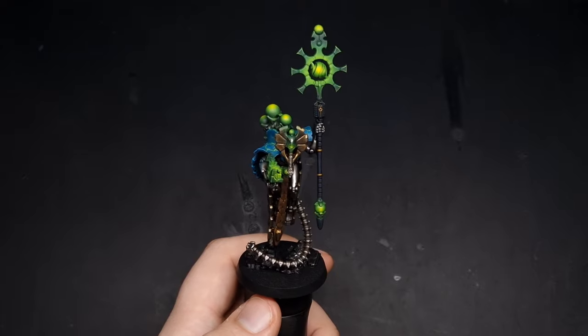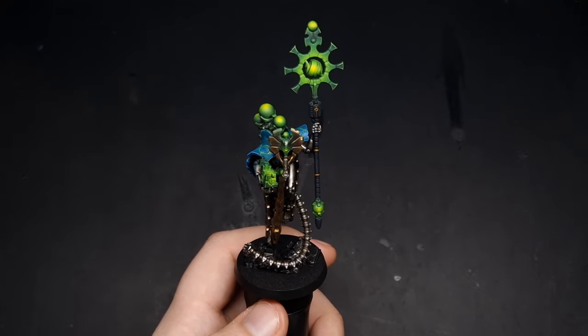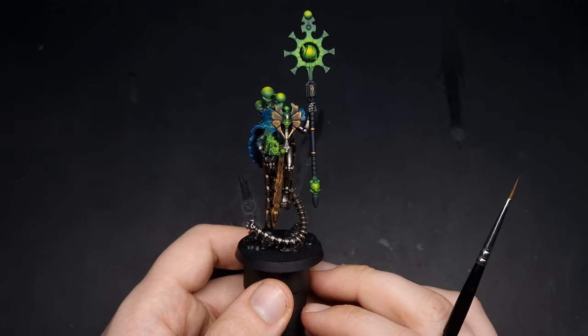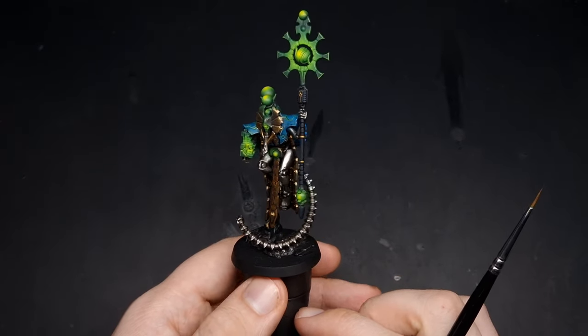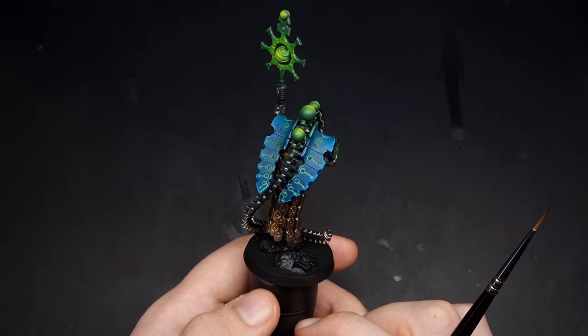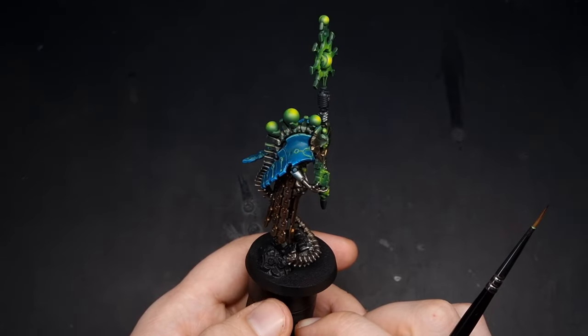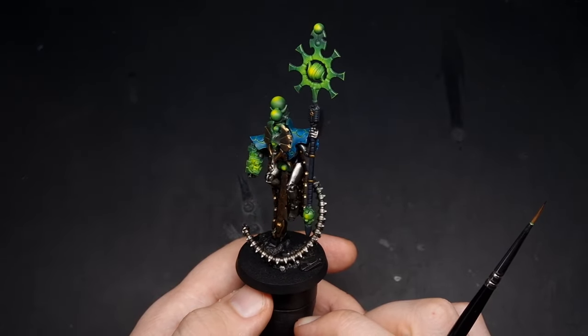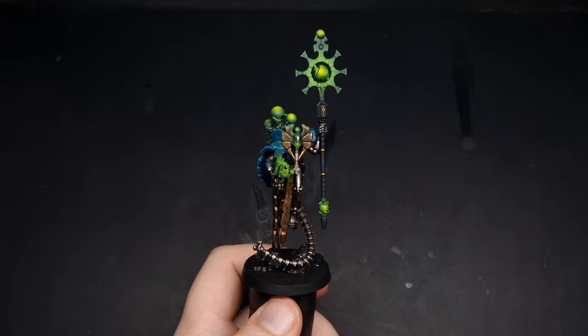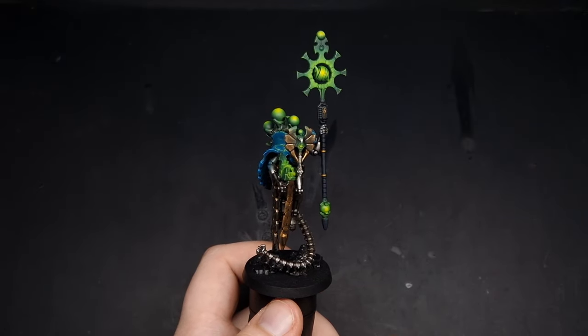With those black highlights all done, the only thing left to do is base your miniature so it suits the rest of your army — but this is your Orikan the Diviner all finished. Thank you all for watching, thank you for supporting Gallery Paints, and I hope you all have a great day. See you next time.